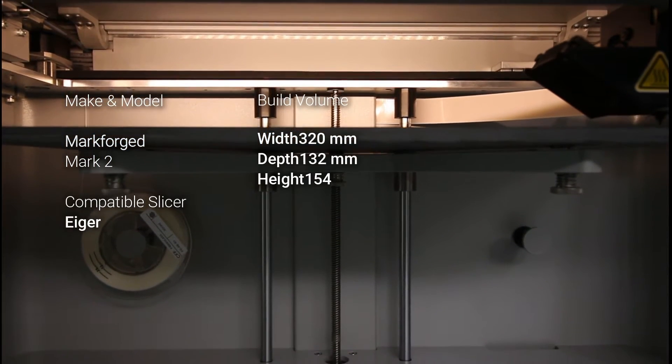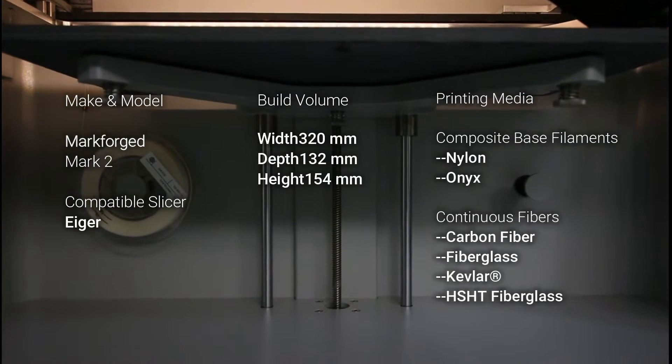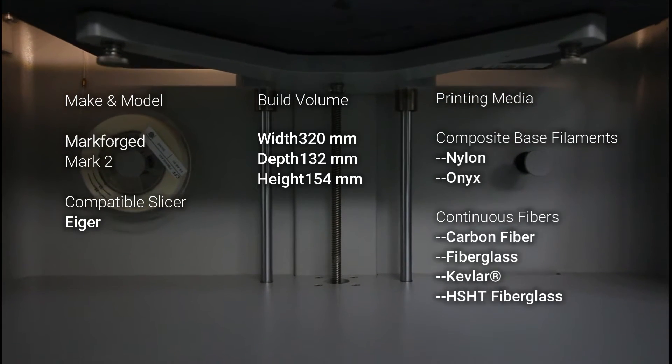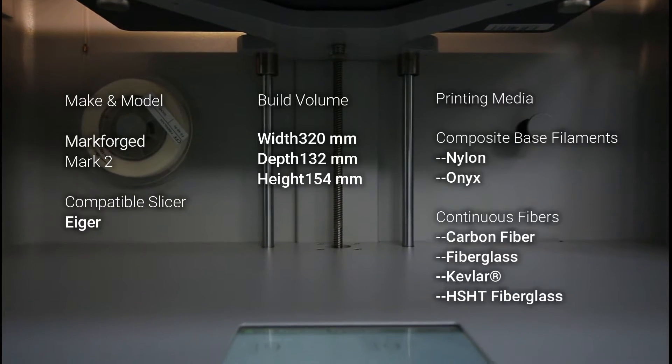With a build volume of 320x132x154mm, this 3D printer is capable of printing with base materials like nylon and onyx, along with continuous fibre reinforcement with carbon fibre, fibre glass, Kevlar, and high-strength, high-temperature fibre glass.